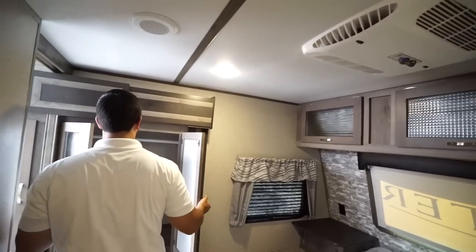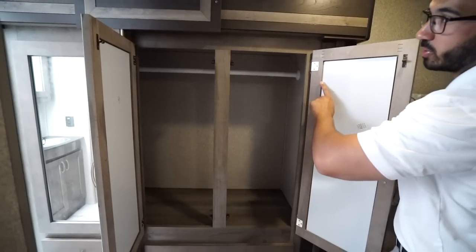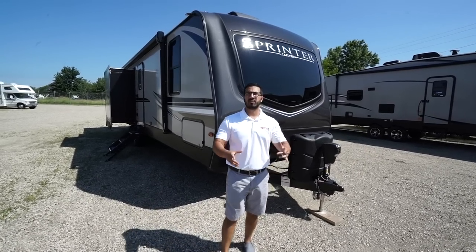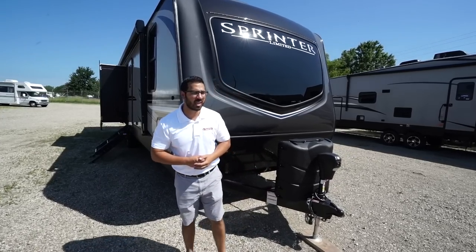The last thing to touch on is the slide-out wardrobe. You can see the hanging rod going all the way across and two large drawers underneath that. Now that we've seen the inside, let's take a look at some of the outside features on the 2020 Keystone Sprinter 320 MLS.